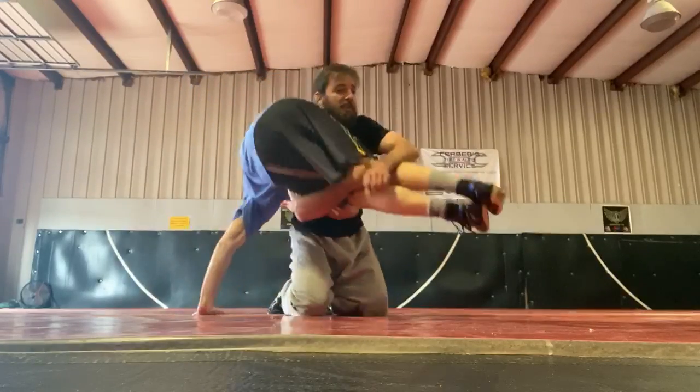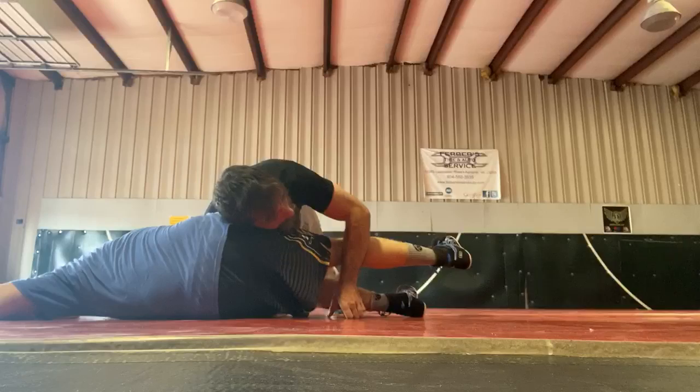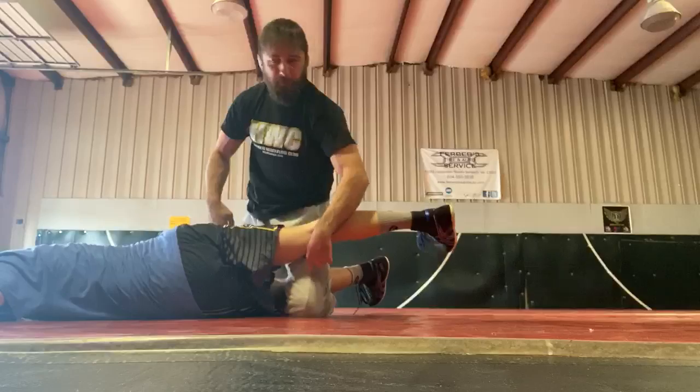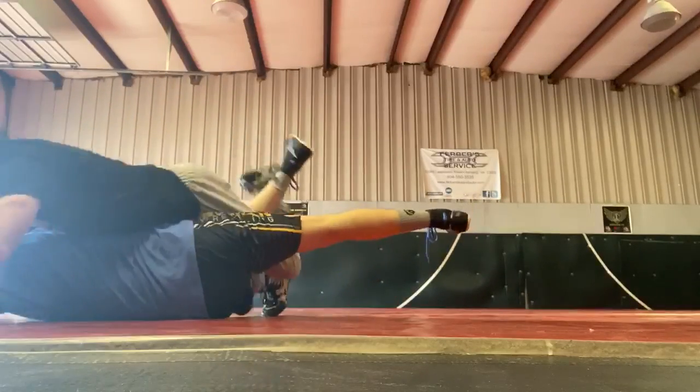Another very simple transition, both for freestyle and folk style, is just a simple bottom leg turk. Again, keeping the bottom knee close to my chest and as he starts to turn, hooking the bottom leg with my leg, keeping my free knee up in his waist and elevating. Hip it in.